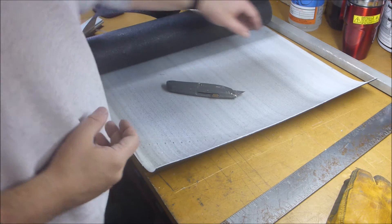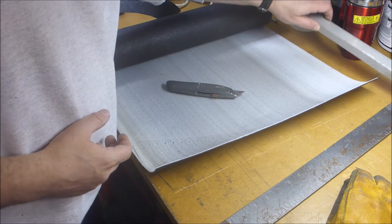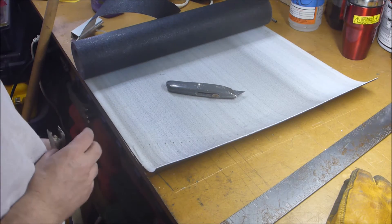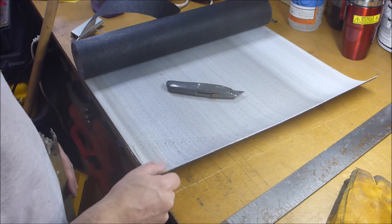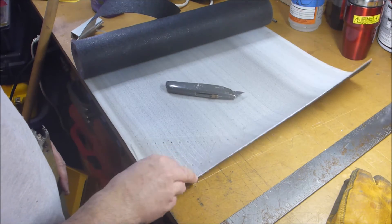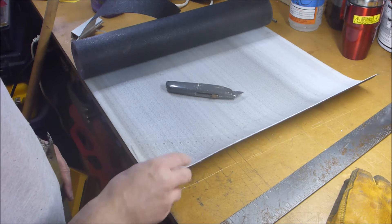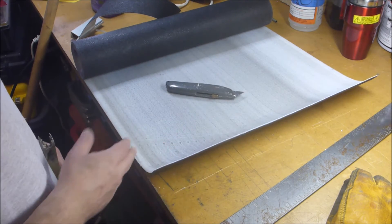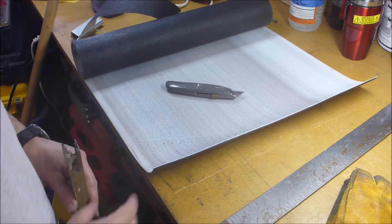Hey guys, just want to share something really quick. I'm trying to make a chip guard for my Bridgeport. This is a treadmill tread. This is the continuing saga of me using stuff that I pulled off of the treadmill I took apart. I took it apart just to get the motor, but I keep finding uses for other stuff.